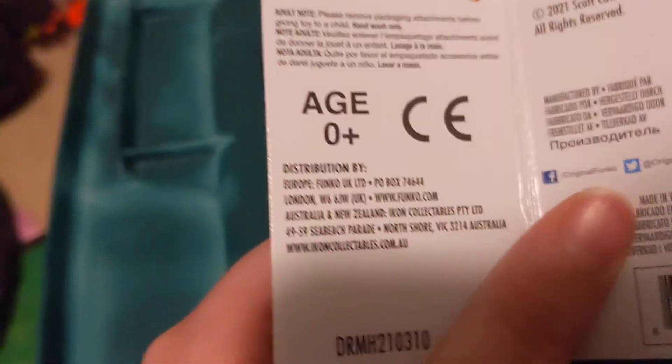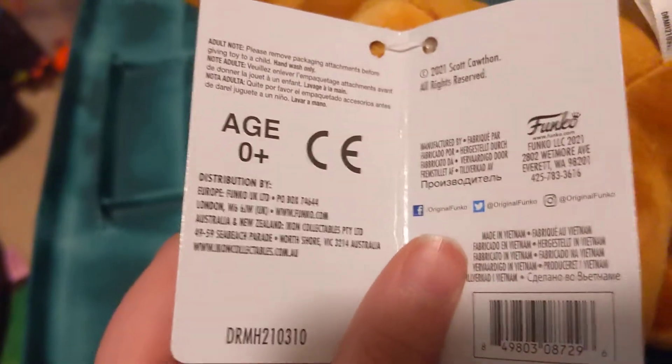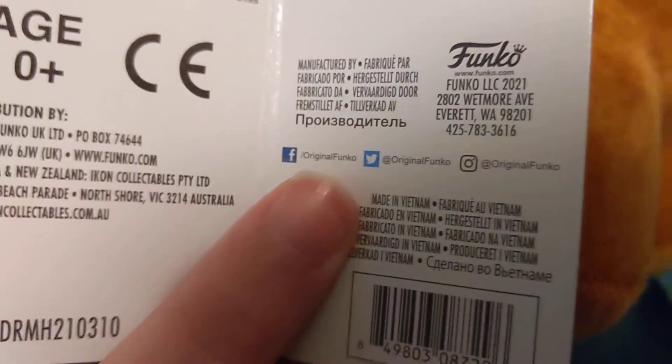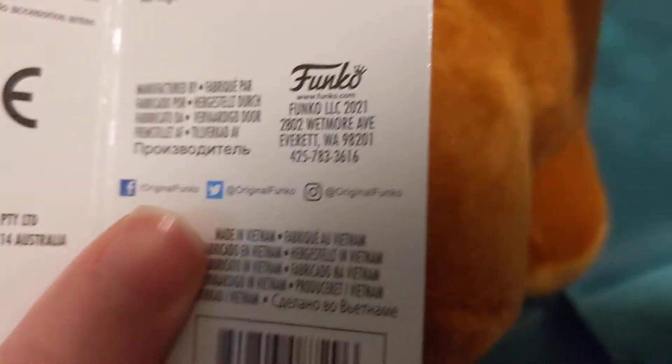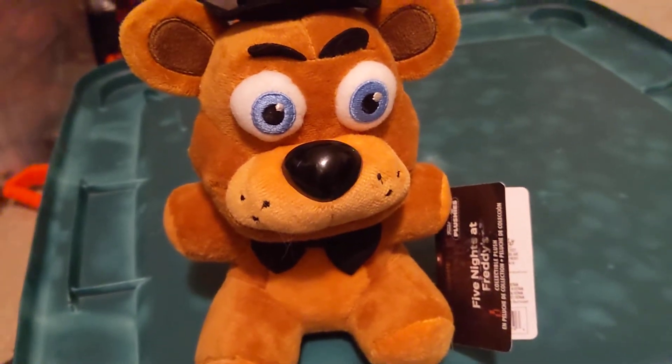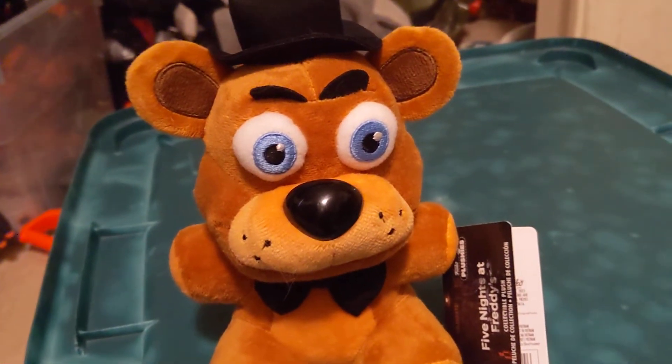The age rating says ages zero and up, so you could give your newborn baby this. It's got a copyright of 2021 — so this was like a re-release — manufactured by Funko. Also, made in Vietnam. This man has seen the war. That's why he looks so traumatized. He has been in the war, he has seen everything.